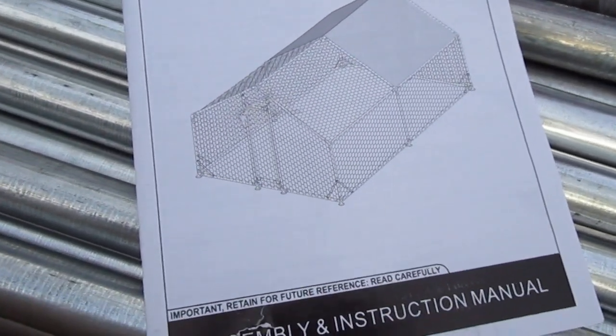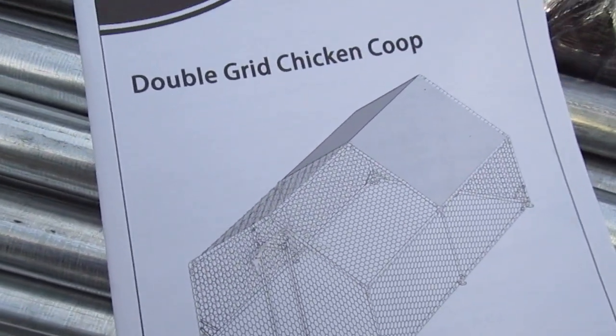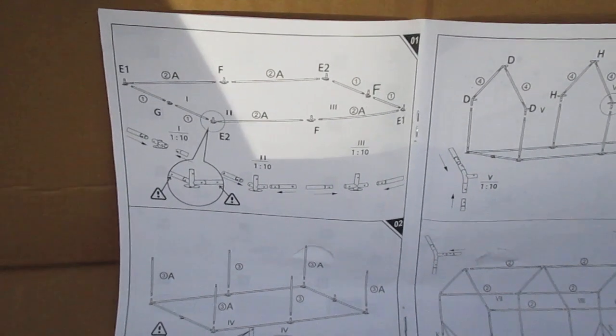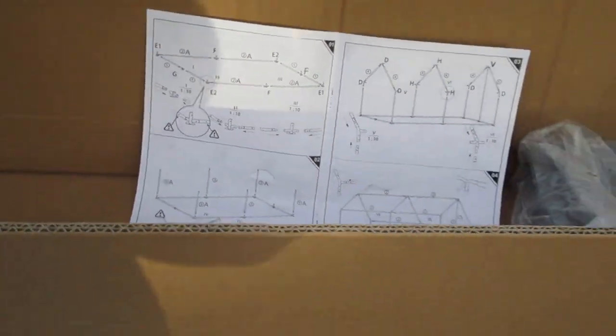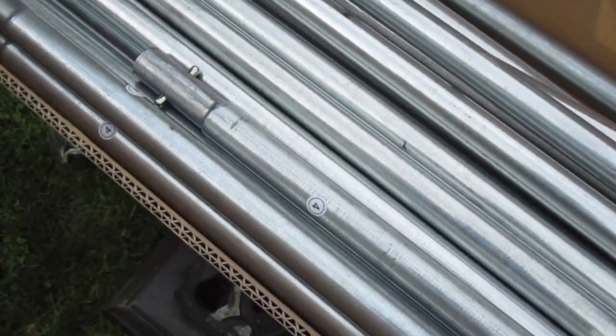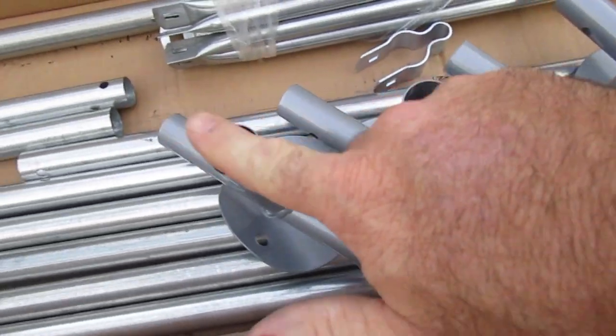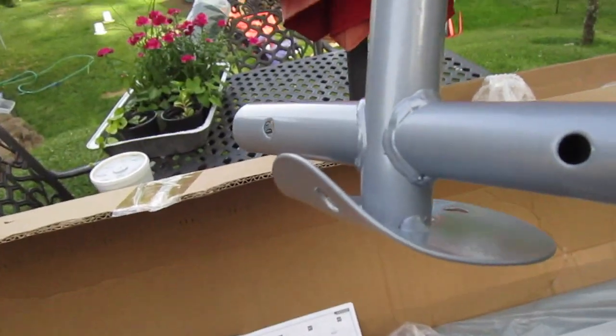The size of the coop is 10 feet wide by 13 feet long by 6 and a half feet high. As I went through the instructions, I started pulling pieces out and putting things together so that I had the right parts for the right step.